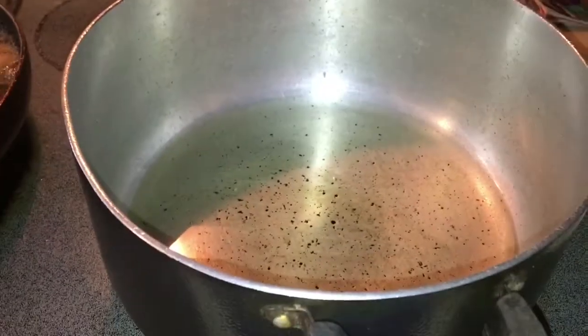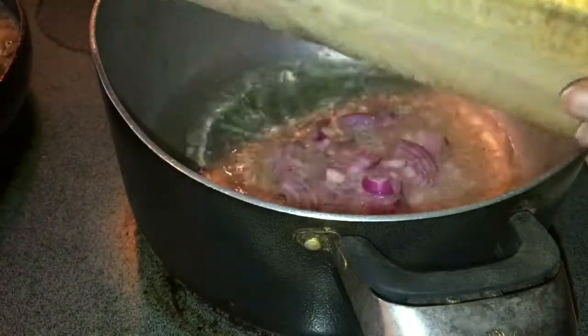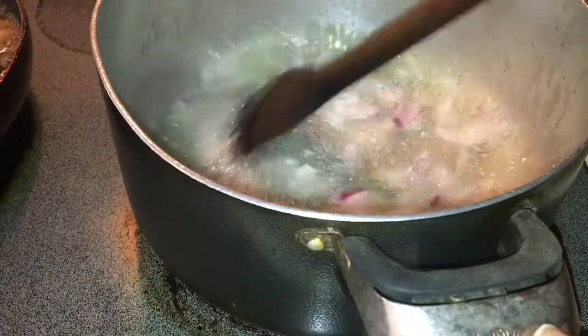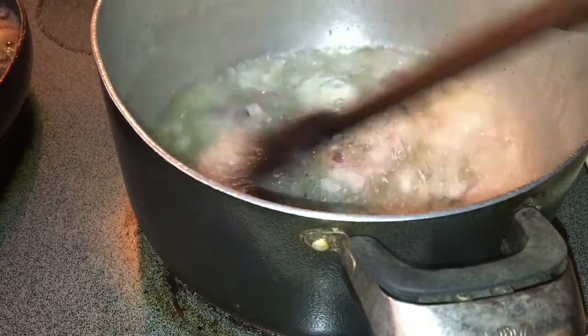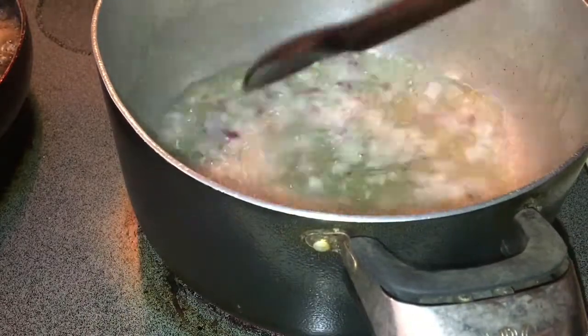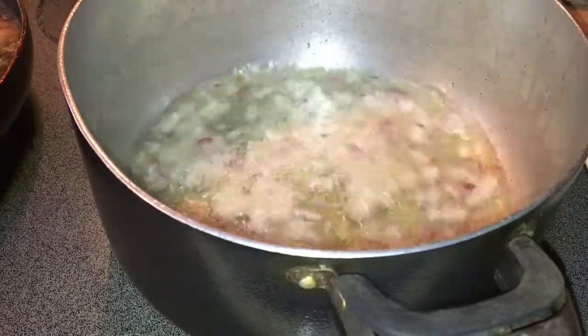While the fish is frying on one side, I'm going to use the other burner to fry my sauce. This is a pot with a little bit of canola oil inside. I'm going to put half an onion — already chopped — inside. I like frying my onions first because it gives the entire dish such an amazing flavor.